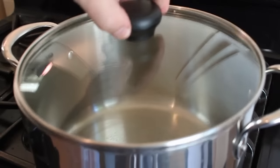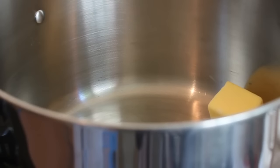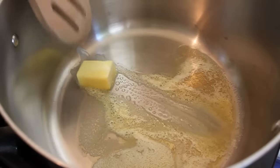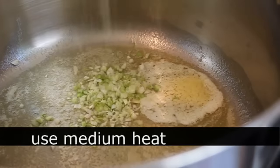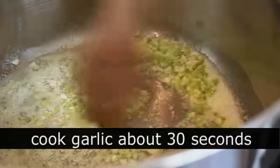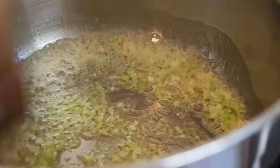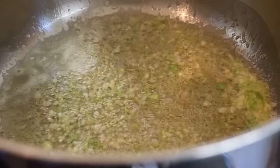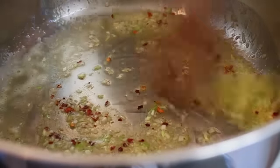Head over to the stove where you need a stock pot with a tight-fitting lid — very important. We're going to throw in a chunk of butter and put it on medium heat. Once it melts, add the garlic and give that about a 30-second sizzle, after which add the red pepper flakes. I like this a little spicy, so I'm going to add a big pinch of those and give that about 15 seconds in the butter.